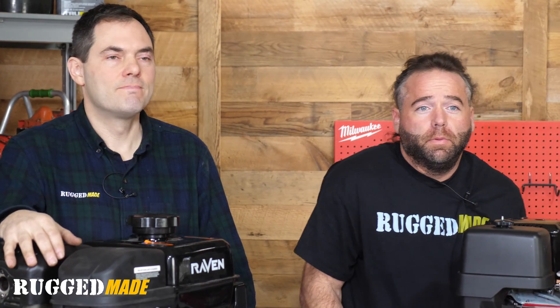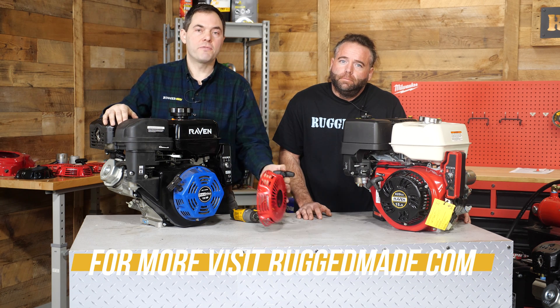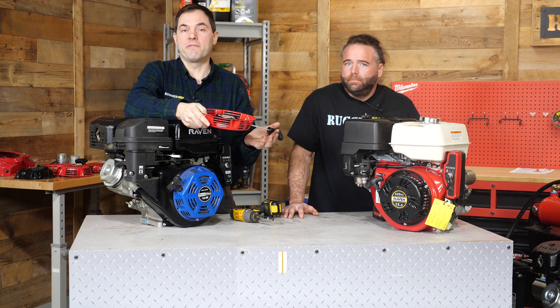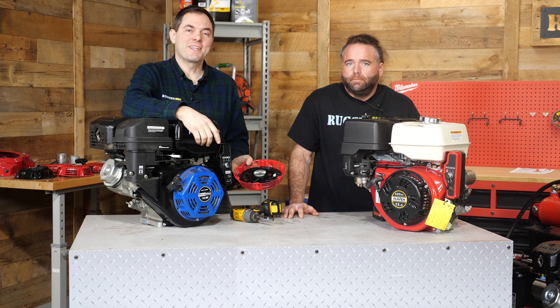That about wraps up everything you need to know about pull starters — replacing them and the interchangeability of them. Hopefully after this video you can get your engine running. Thanks for watching. Let us know in the comments if there are any other tech video topics you'd like us to cover, and specifically let us know if you want a video on replacing just the rope, because sometimes if you've got some rope in your garage, you're talking about a five cent fix. We'd be happy to do that video. Thanks for watching, see you next time.